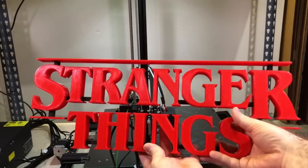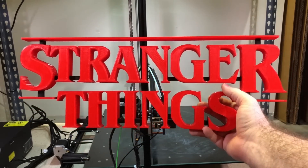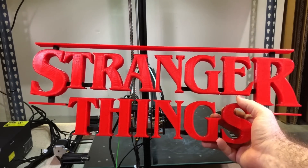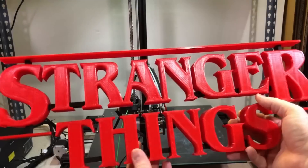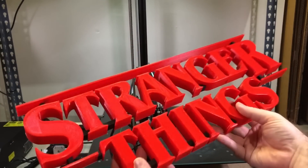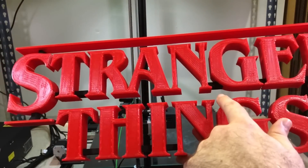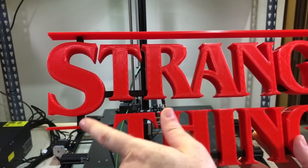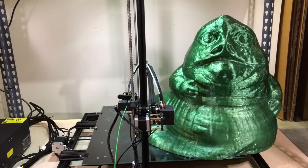After making sure the printer was working properly with those test prints, I decided to jump right in and do something that would fill basically the entire bed — this Stranger Things logo. The second season had recently been released so I thought it was appropriate. I apparently forgot to take any video of it being printed, but here is a photo. You can see my extremely sophisticated cardboard box holding up the control box before I was able to get the extension cables. It printed just fine — I used glue on the bed, and not having the heater under the entire bed was not really an issue. It was actually a little tricky to get off. I painted the little connecting pieces so they wouldn't stand out, and against a black background it looks really cool. That took a little over a day to print.